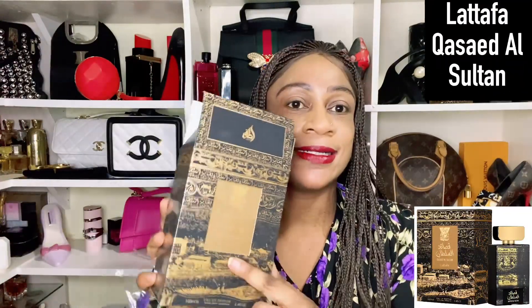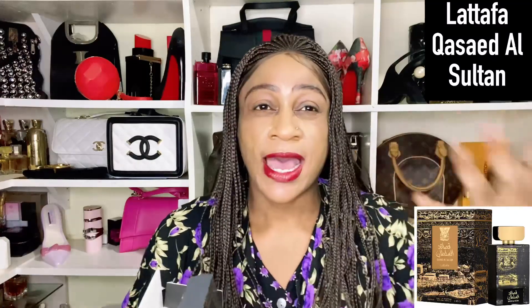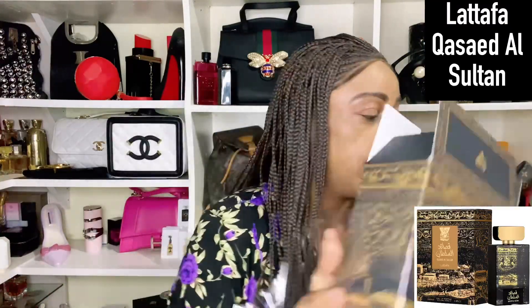This is Kaser Al Sultan — okay, Kaser Al Sultan. This is not a sponsored video, this is just me bringing you this fragrance review because of how many comments I got in my comment section, about a month or two ago, people asking me to review Kaser Al Sultan by Lattafa.